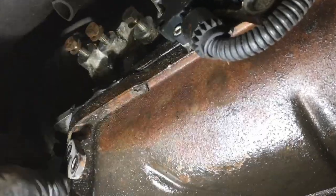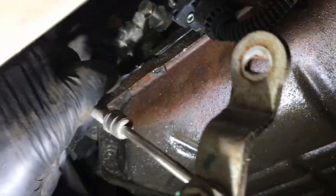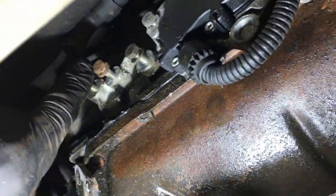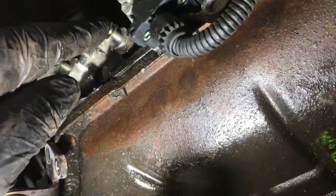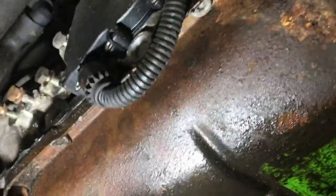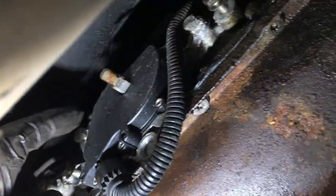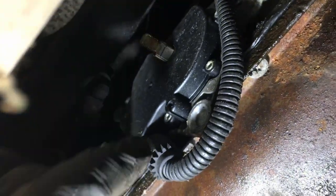There's a bracket, two T10s holding that bracket on for the shifter or gear change. Two T10s there, a couple of T10s holding the plate on that's covering this switch, and then two more T10s either side of the switch. You want to take that one off to get this off.